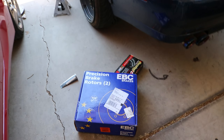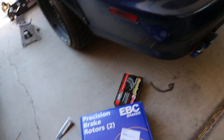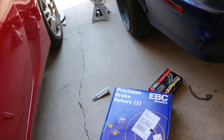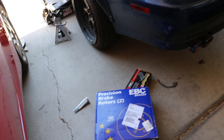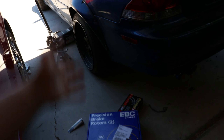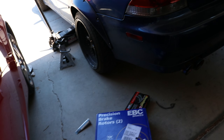So here are the brakes right here. You got some EVC rotors for the rear with some Duralast C-Max pads. I know I'm about to get flamed in the comment section or by anyone who watches this for using Duralast brake pads. But the goal with this car originally was to be like the ultimate daily. I bought these parts probably a couple months ago, I just never had time to put them on.